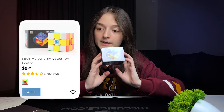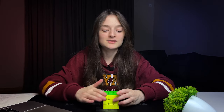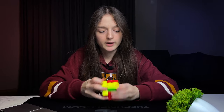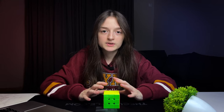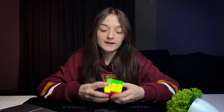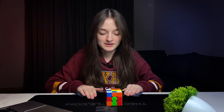The last cube of this unboxing is the Meilong 3M V2 UV coated. The surface is so pleasant to touch — even though I prefer matte finish, it's very nice. Instantly what I think is I would loosen it and add some slow lube because it's fast but at the same time tight, and that combination is weird. You overshoot because the cube is fast, but you also get lockups because it's tight.